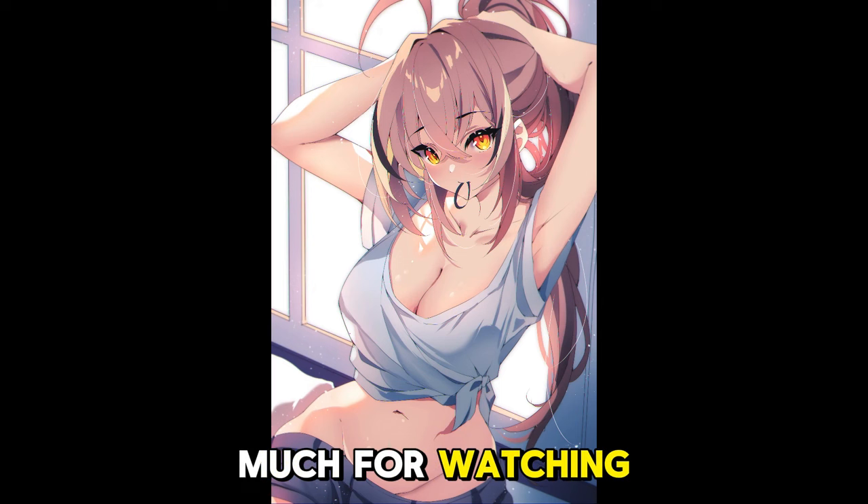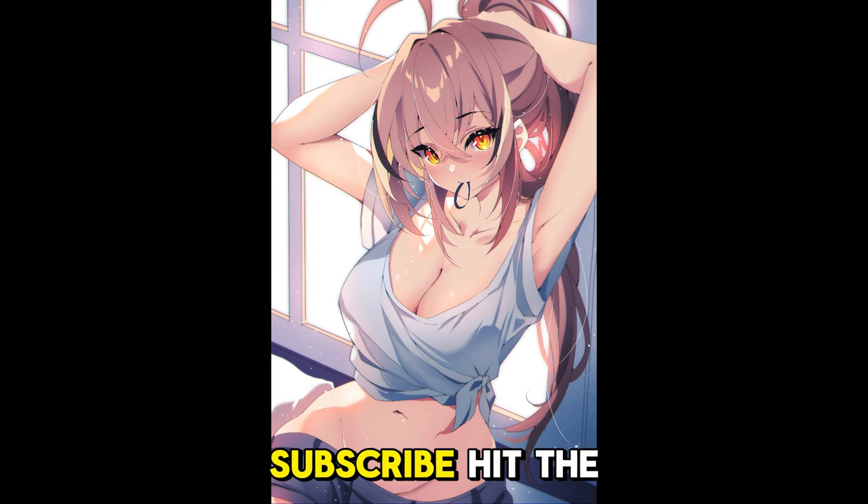Thank you so much for watching. If you like this video, leave a like, comment, subscribe, hit the bell — it helps out a whole lot. I'll see you next time. Bye!